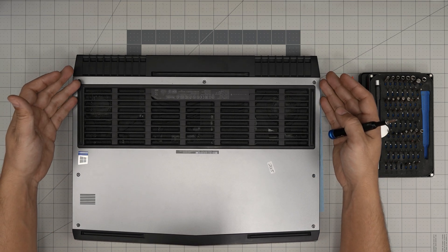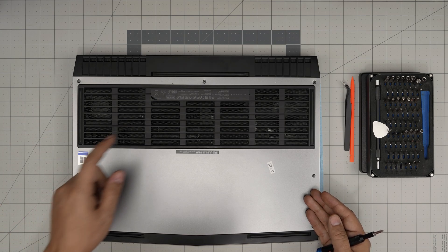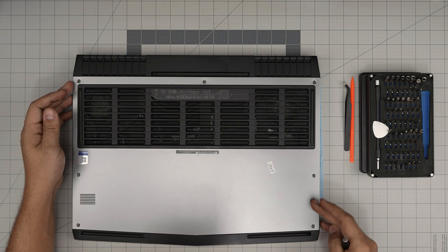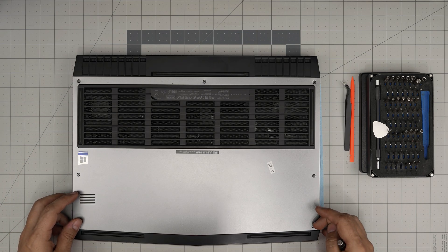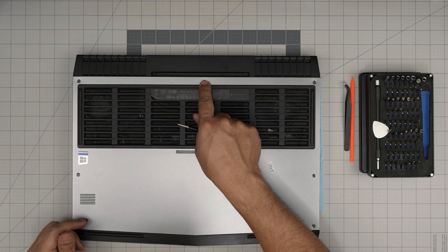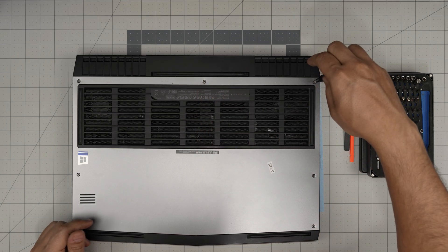Down here you'll see three screws on the right side and three screws on the left side, and one single screw on the mid-back. Remove the right three and the left three screws — they're all the same size so don't worry about mismatching them. Leave the mid-back one for the end; I'll explain why.